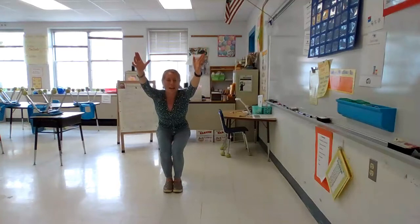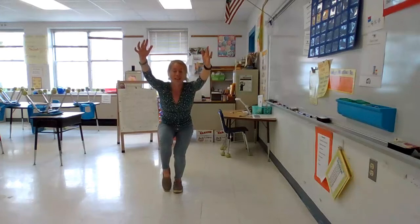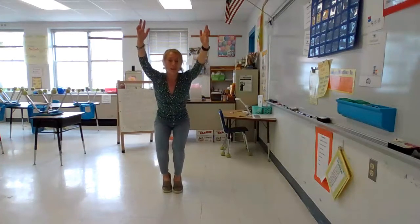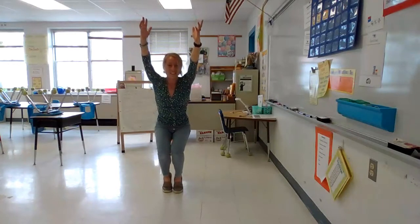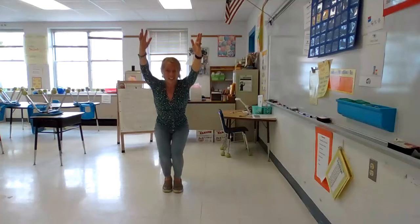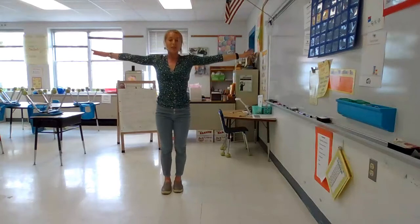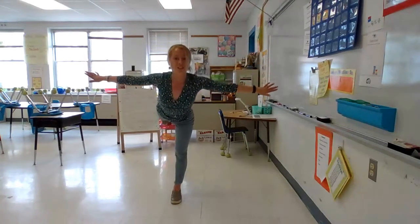And now bend in your legs like you're sitting in a chair. Great job. If you can balance, maybe you can lift up one toe, and then switch and lift up your other toe, and maybe you can balance on both of your tippy toes. Great job everyone. Take your heels back down to the ground and then reach up tall again. Take your arms out to a T. One foot comes behind you and balance in your airplane.